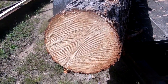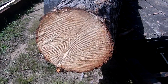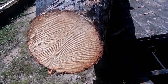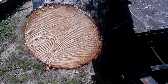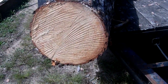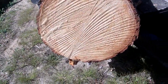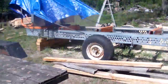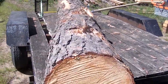We got the last log for now from our neighbor. This is what we cut. This is the biggest piece so far. The other ones were a little bit smaller than this. Right now we're just not milling.